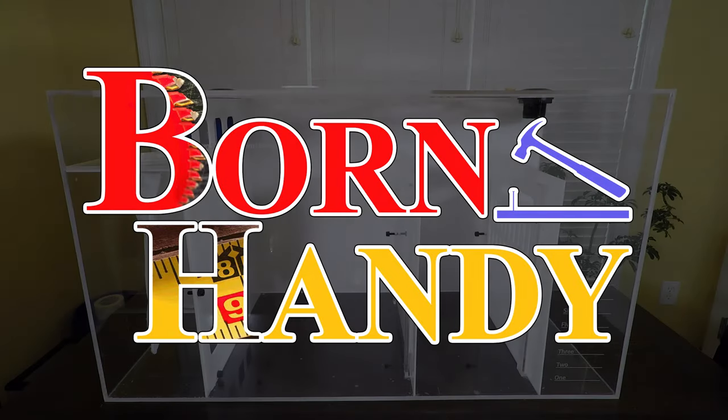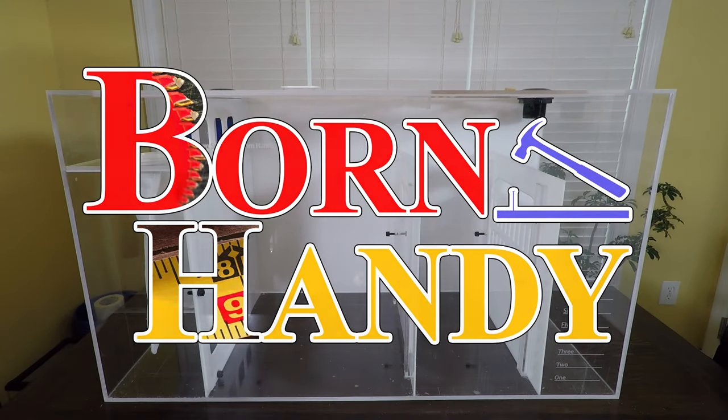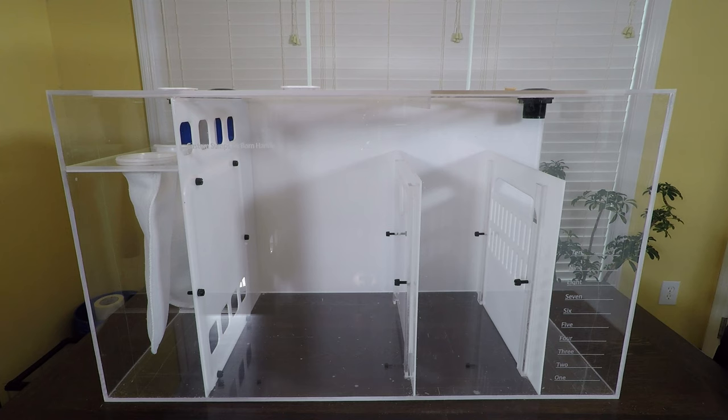As promised, I'm going to do a video about this sump and how you can make one like it if you would be so inclined. Let me first start off with a basic tour of the sump and what my intentions were during the design process.